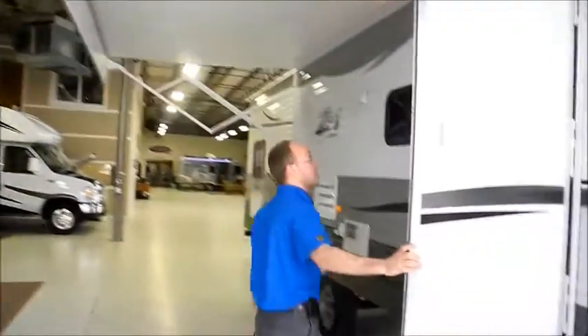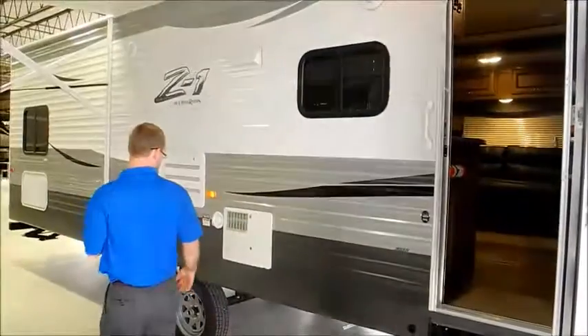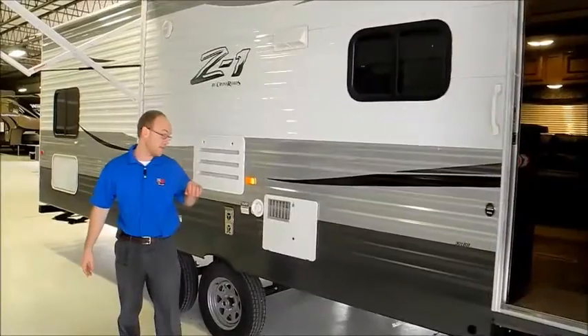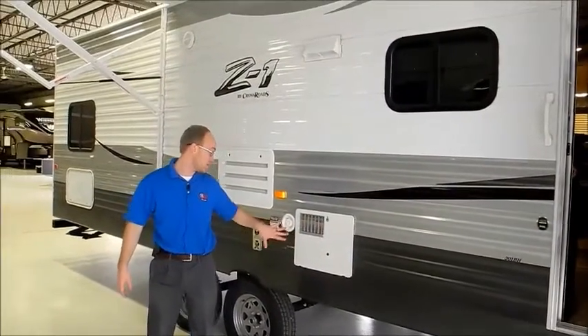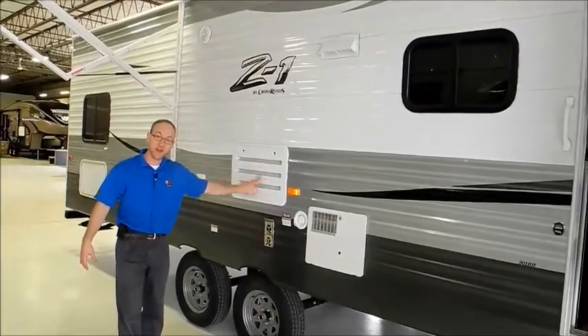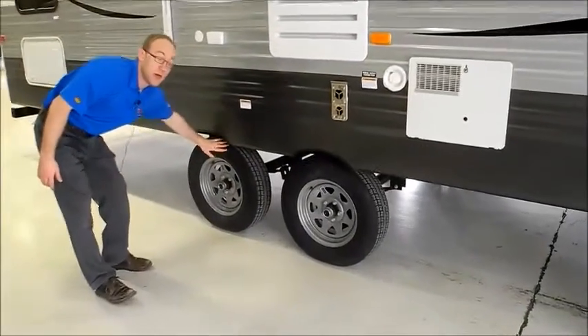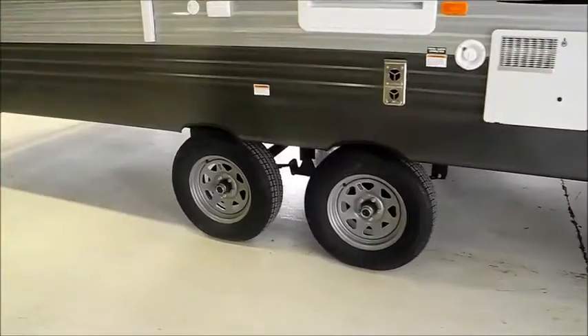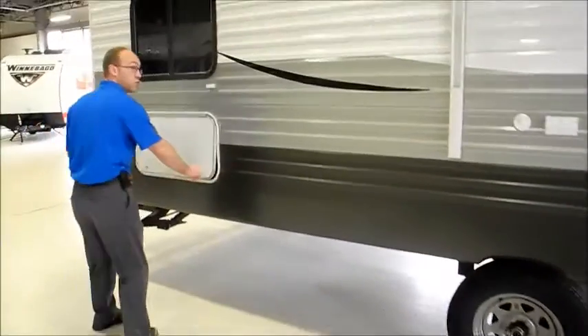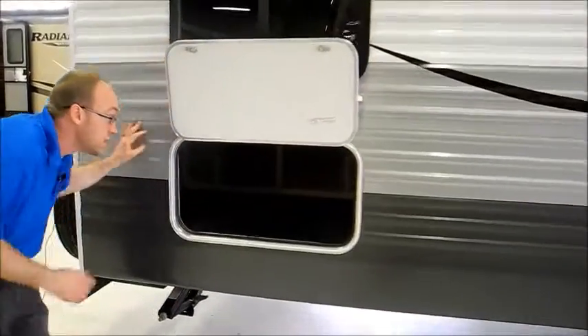There's a big three-step entry, nice and easy to get into. On the front side, you're going to have your water heater as well as your fresh water fill, back side of your furnace, and back side of your refrigerator. These do come with radial tires — better tires for you. There's another storage compartment towards the rear of the trailer, nice and spacious.